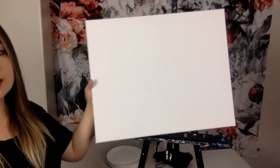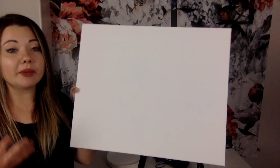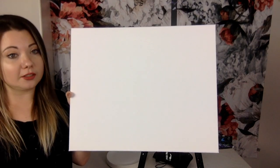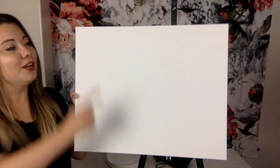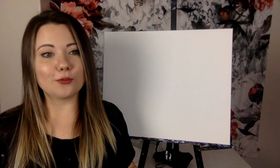Hi guys, my name is Vera and today I'll show you how to paint our neon red cherry blossom. Before we start, let's make sure we have everything we need. First, we're going to need a canvas. I will be using a large 16 by 20 inch canvas, but if you'd like to go smaller, go for it. Remember, the bigger the canvas, the longer it's going to take and the harder it's going to be, so if you want a slightly easier job, go with maybe half the size.